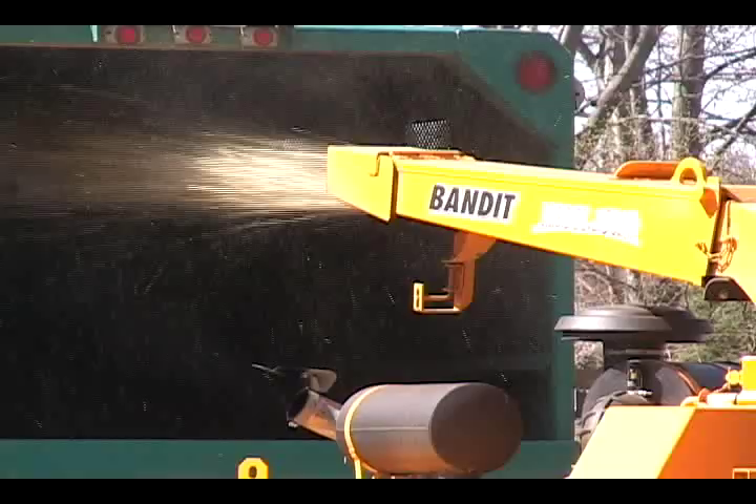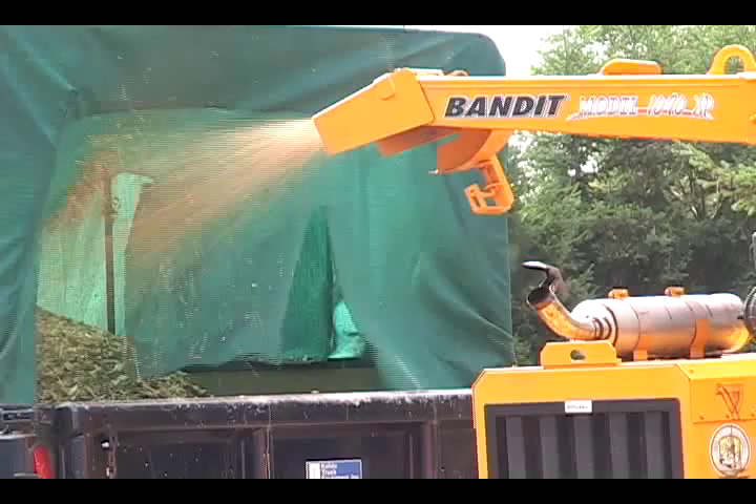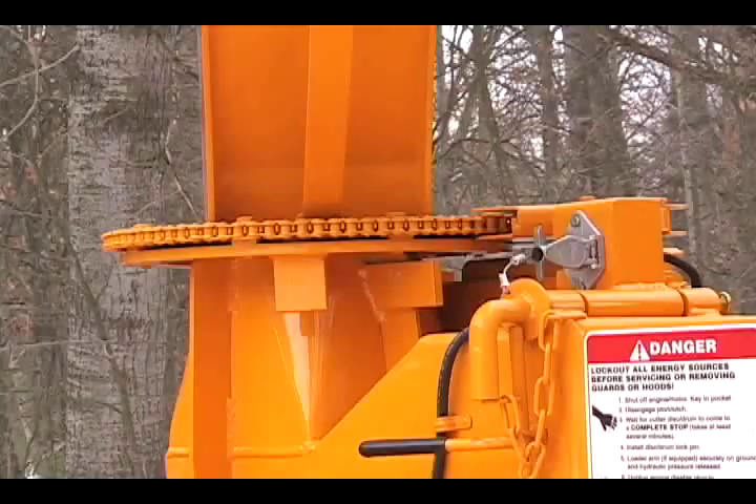Powerful energy efficient chip throwing systems fully load chip trucks and minimize plugging. Many of Bandit's hand-fed chippers throw hard enough to fill a 45-foot trailer. Fully loading the chip truck means fewer trips to the dump site, saving time and money. The transition between the chipper housing and the discharge chute transfers the chips to the center of the discharge with little restriction, ensuring maximum discharge velocity.